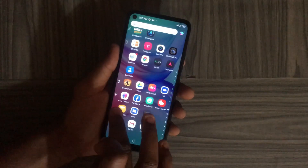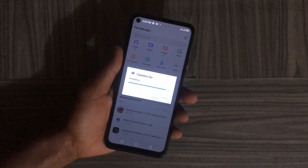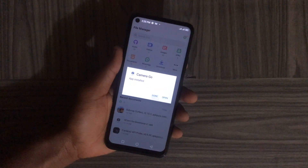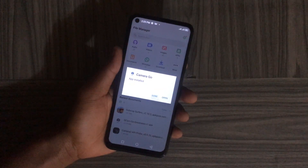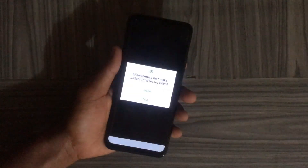Now that we know the hardware support level of our camera, we can install the JCam app. Head over to your Files app, open your Downloads folder, tap on the JCam APK, then tap Install to start the installation. This will take a few seconds or minutes. After the installation is complete, open the app.